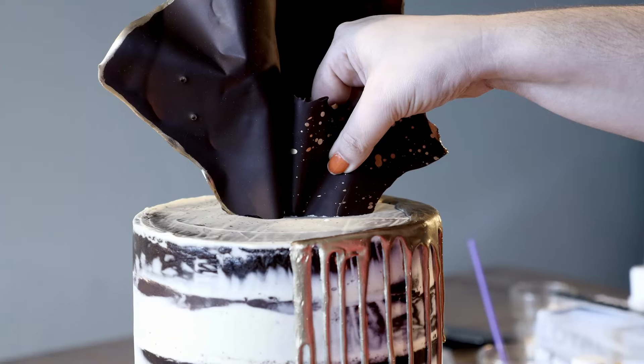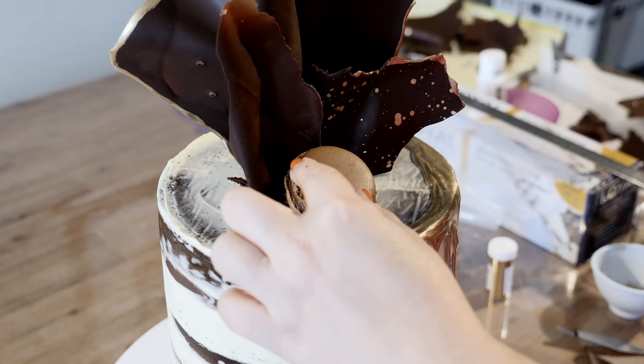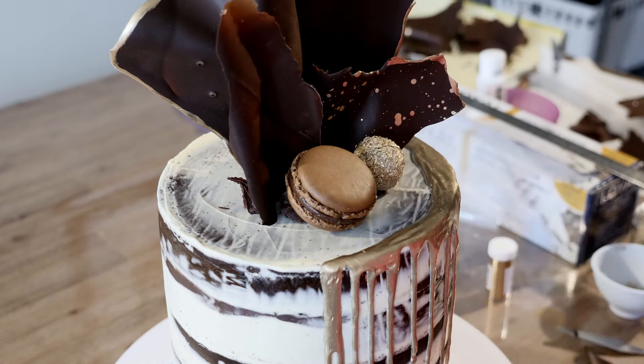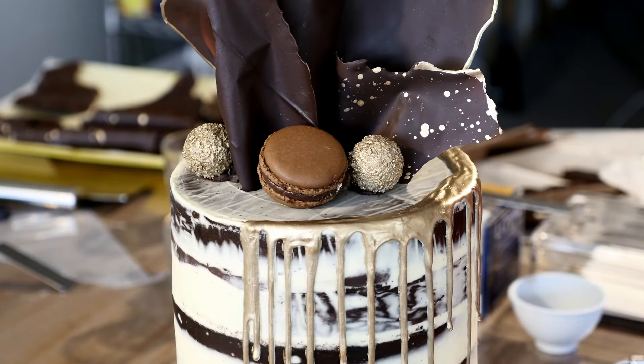Now let's put this showstopper together. Position where you want to place your sail, then gently press it into the cake and pipe a little bit of ganache to support the sail. Position the other two sails as shown. To finish this cake off, let's add our gold Raffaello balls, chocolate macarons, and some edible gold leaf.